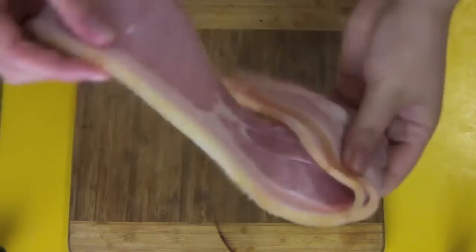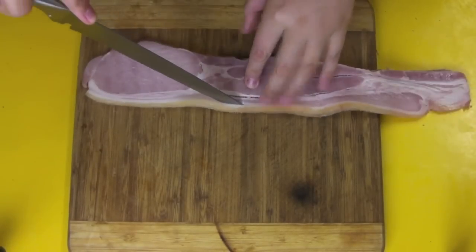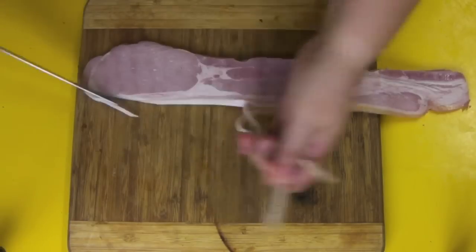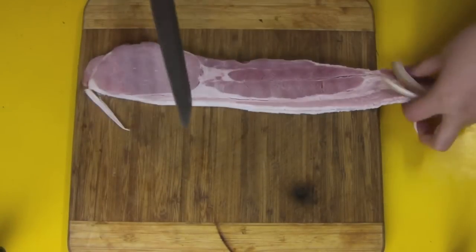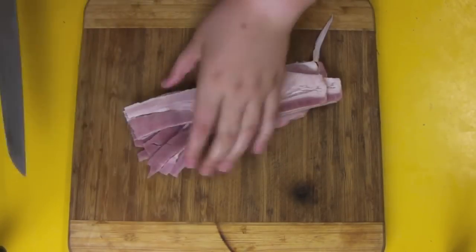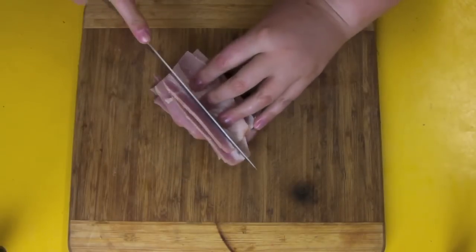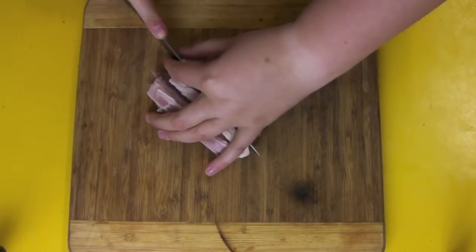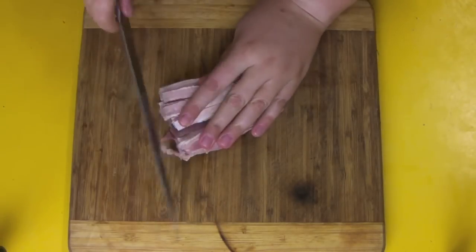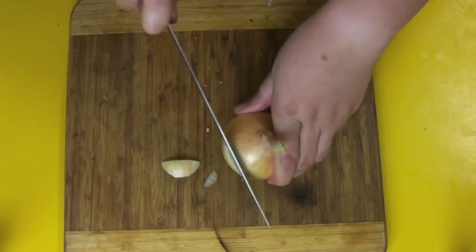To get started we need some bacon — some bacon rashers. Now I know in North America your bacon is a little bit piddly compared to our big bacon here in Australia, so probably use about four rashers there but here I'm using two. I'm going to cut it in half and then half again, cut into strips and make a fine dice. You can buy diced bacon but it doesn't seem small enough, so buy the little rashers and do it yourself.